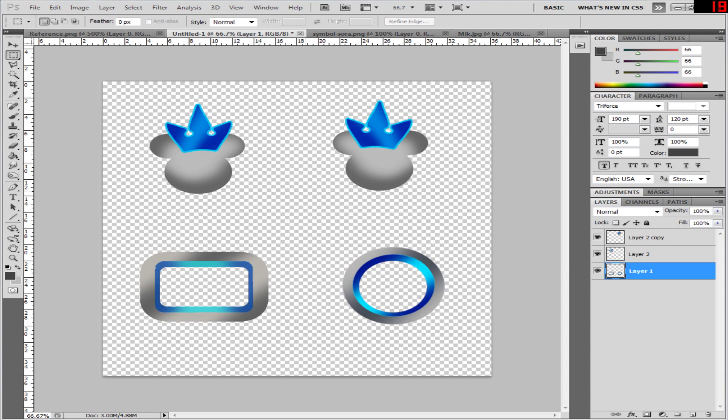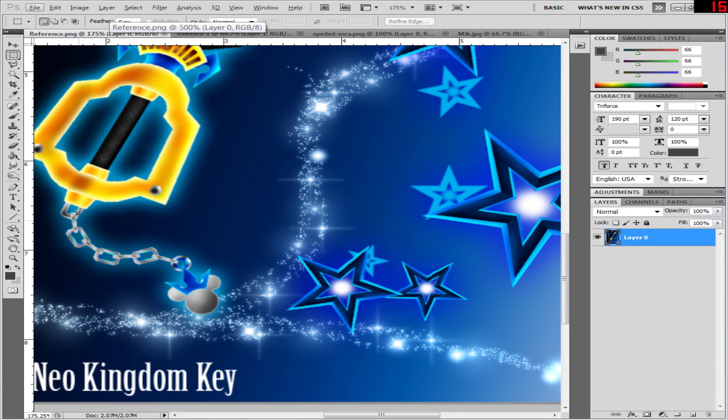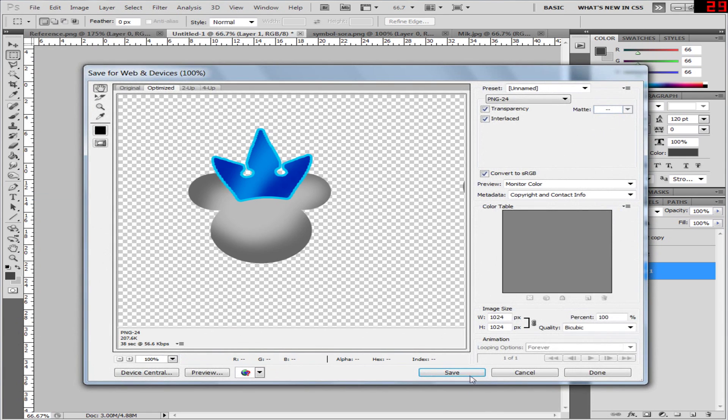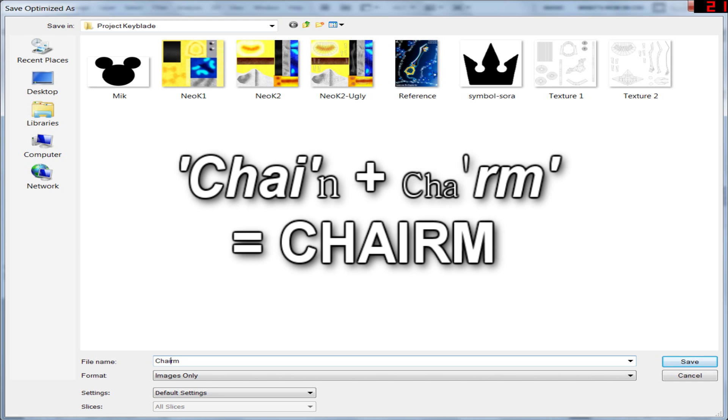Alright, so this will be called chain and charm. Before we exit, I just want to check to see if there's anything else we missed. Rectangular chain — chain, chain, chain. I think we made the charm. File, Save. I usually call it CHAIRM — C-H-A-I for Chain and A-R-M for Charm, so it's just a portmanteau of two words together. Alright, save. Done.